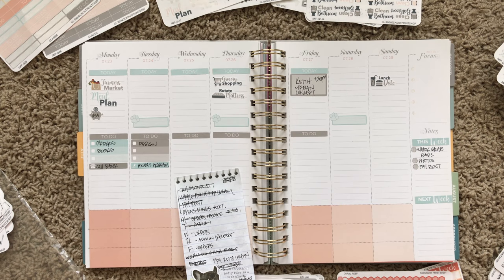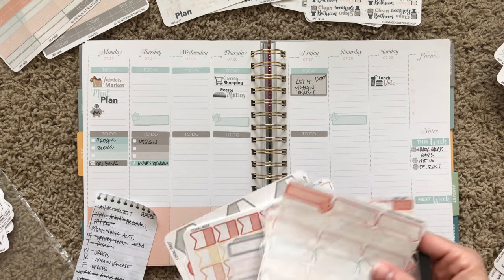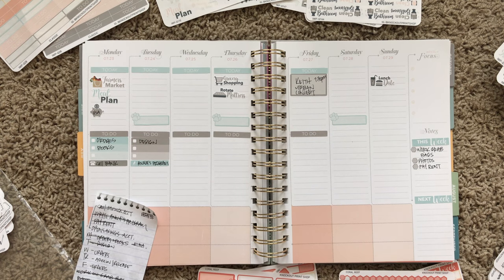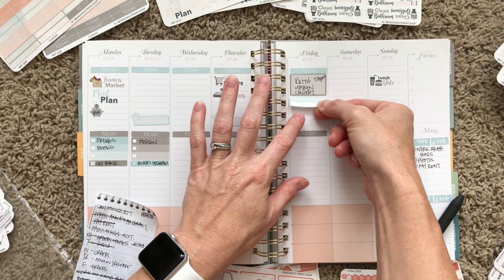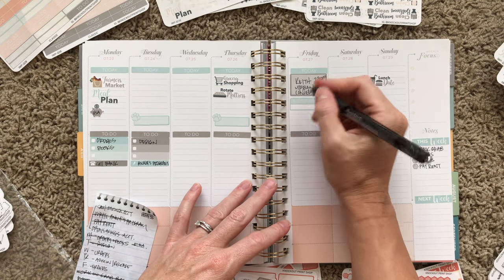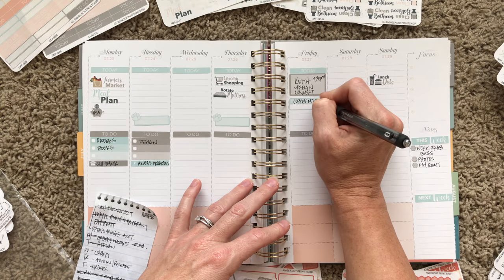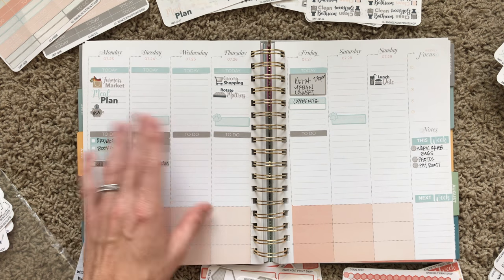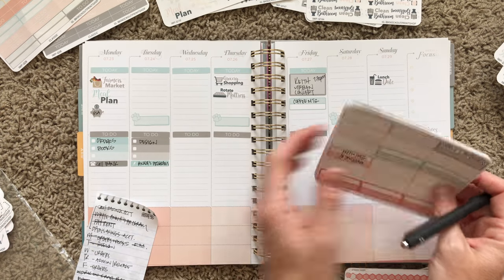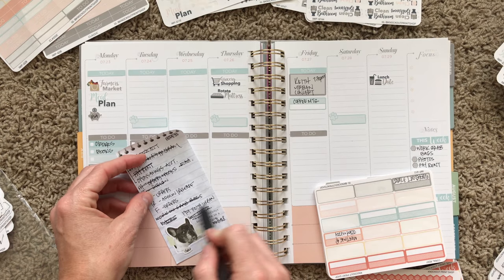Not sure if Matt and I are gonna have our coffee meeting that day, but we probably will. We've been having a weekly meeting to organize things — we meet every Friday to discuss different topics: work-related things, finances, goals, whatever. We meet at a different coffee shop each week. Last week it was really helpful — we went over our budget, financial goals, all kinds of stuff. I highly recommend meeting with your significant other and planning those things out.